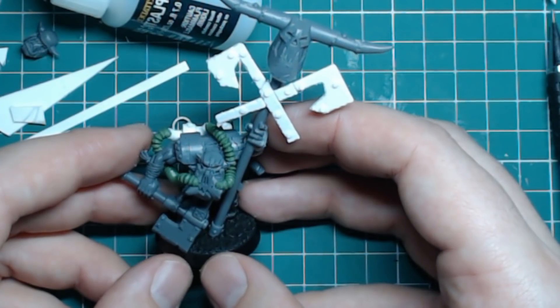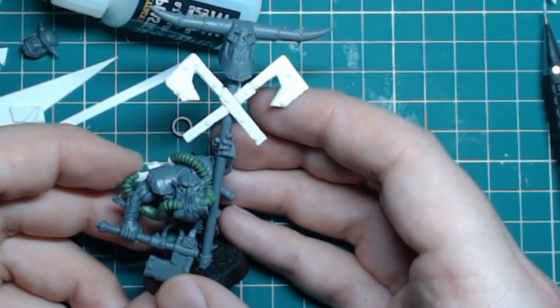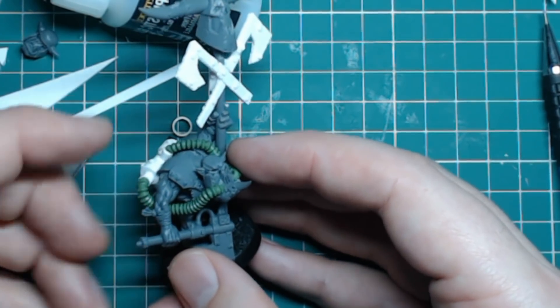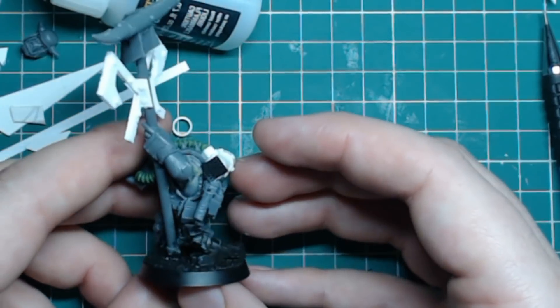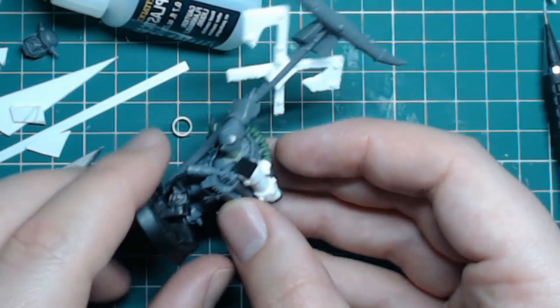What's up YouTubers, I'm just doing a video here talking about converting and scratch building. As you can see, I have my Blood Axe Knob — the Wild Banner Knob — that I've been working on. I'm just putting the finishing touches on them.